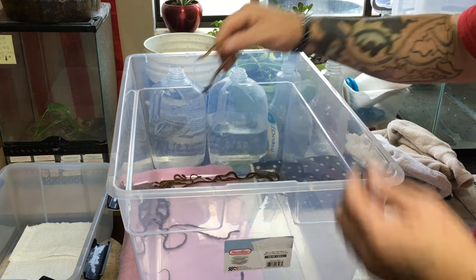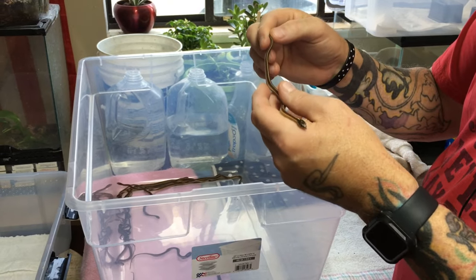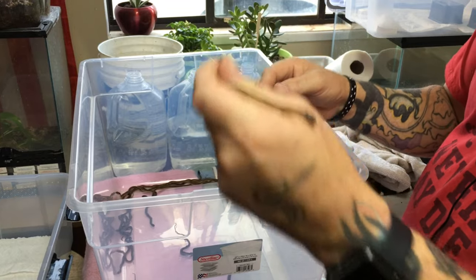Let's grab our first little one out of here. These are red-sided garters out of Montana — Thamnophis sirtalis parietalis — some really cute little fellas.